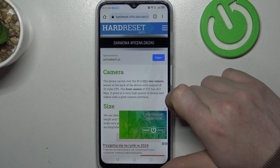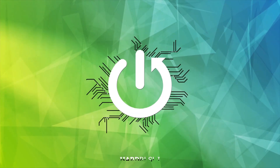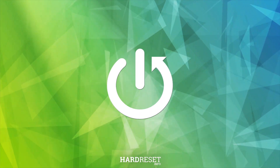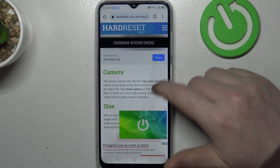Hello, in this video we're gonna check if there's a Gorilla Glass screen protection on ZTE Blade V50. To do this we'll need to visit our website, hardreset.info, locate this device and then scroll down.